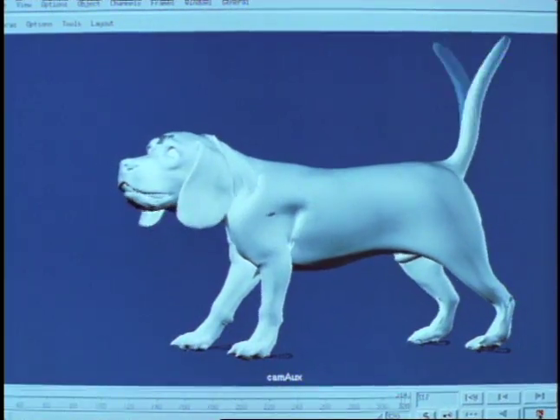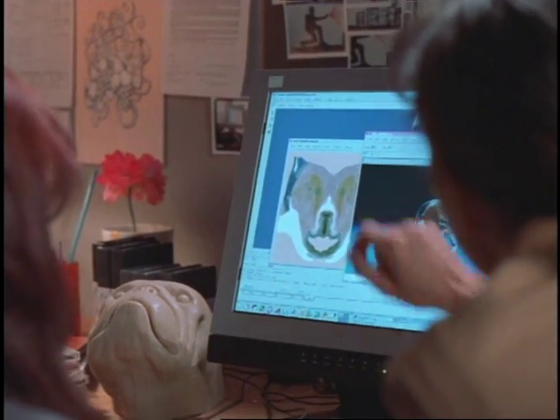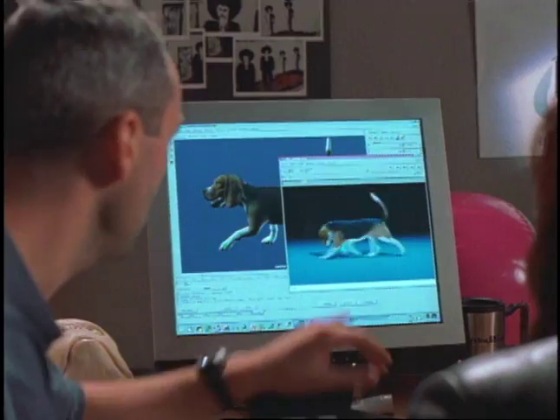We had to start from scratch with nothing in frame and build a creation that could hold up to real animals often standing right beside it. More expression, and then I'm basically done. I was really excited to see the same detail and expressive character of the thing that we were trying to match.